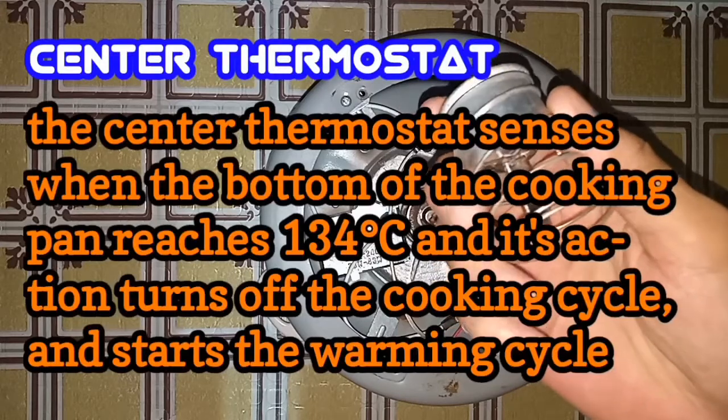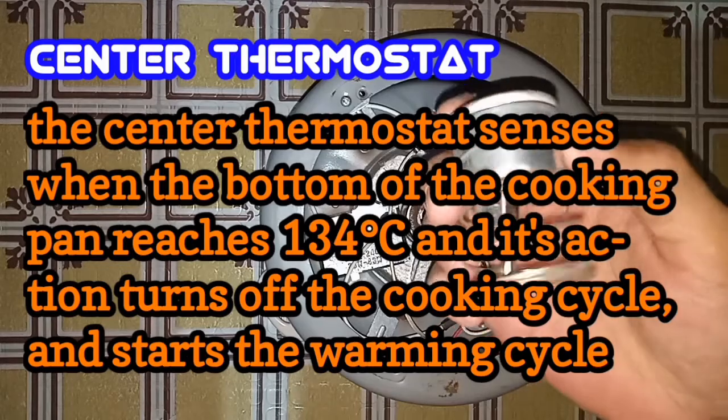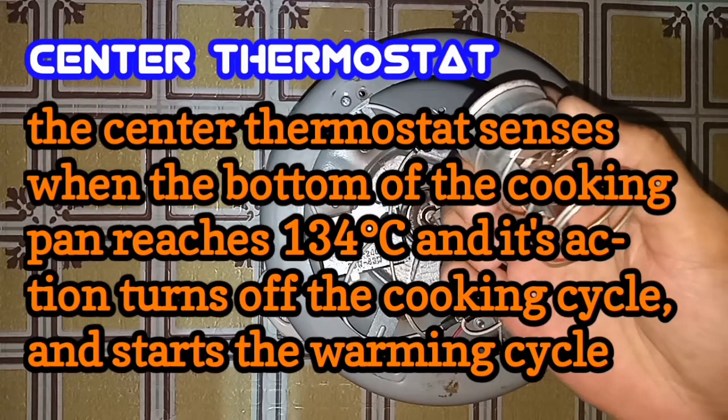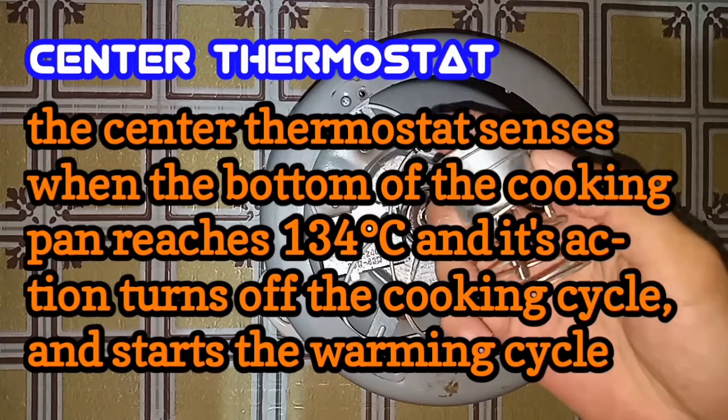Next is the center thermostat. The center thermostat senses when the bottom of the cooking pan reaches 134 degrees Celsius, and its action turns off the cooking cycle and starts the warming cycle.